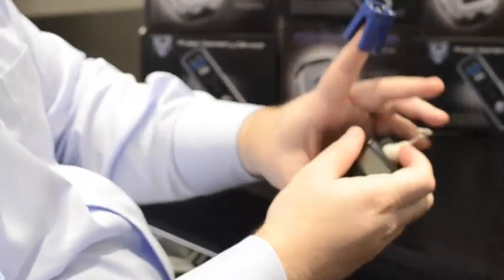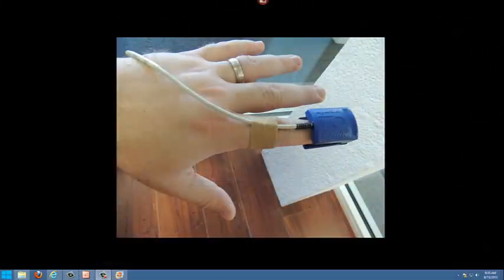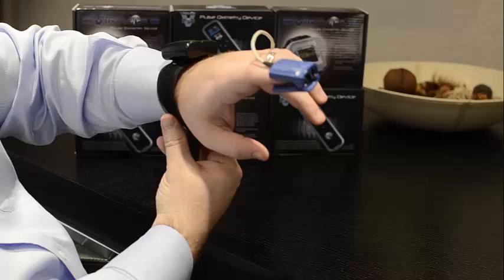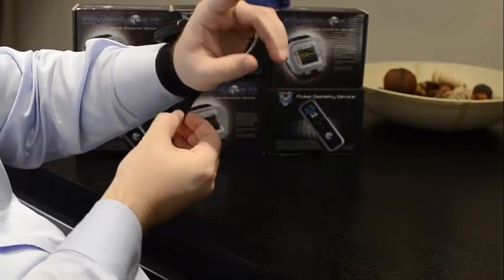Step 3: attach the sensor to your index finger. Apply tape or a band-aid to secure the sensor to your finger. Attach the device to your wrist with the Velcro strap. Make sure that it is snug, but not too tight.